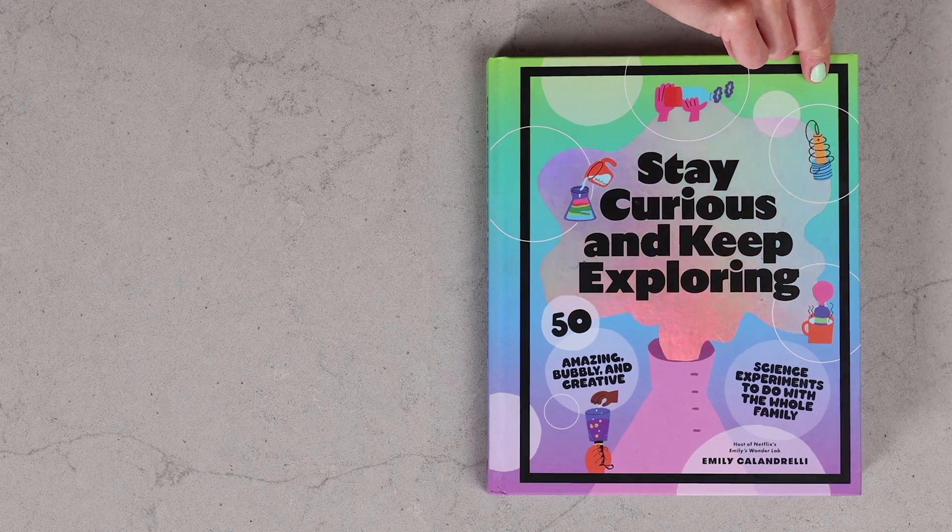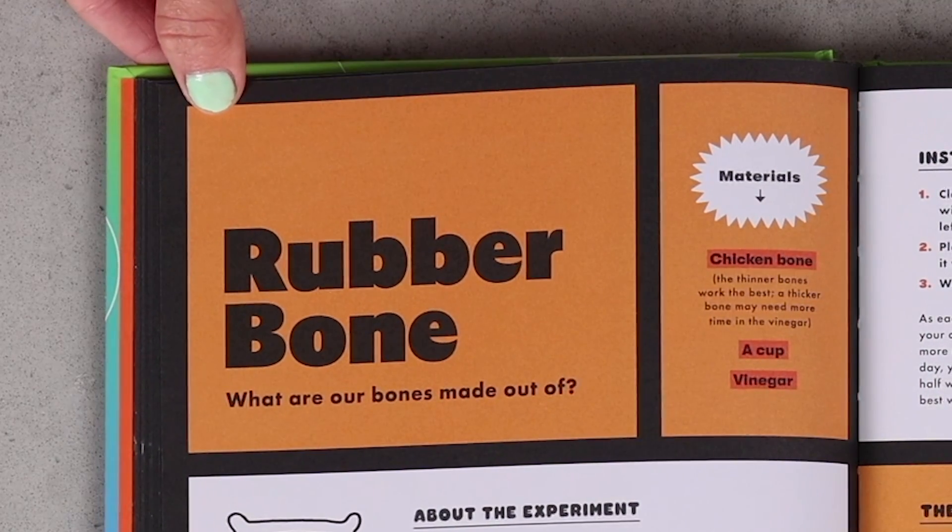Have you ever wondered, what are bones made out of? Well, we will learn the answer to this and so much more with my rubber bone experiment. Hi everyone, I'm Emily Calandrelli, MIT engineer and host of Emily's Wonder Lab, and on my channel we learn about all things space and science.